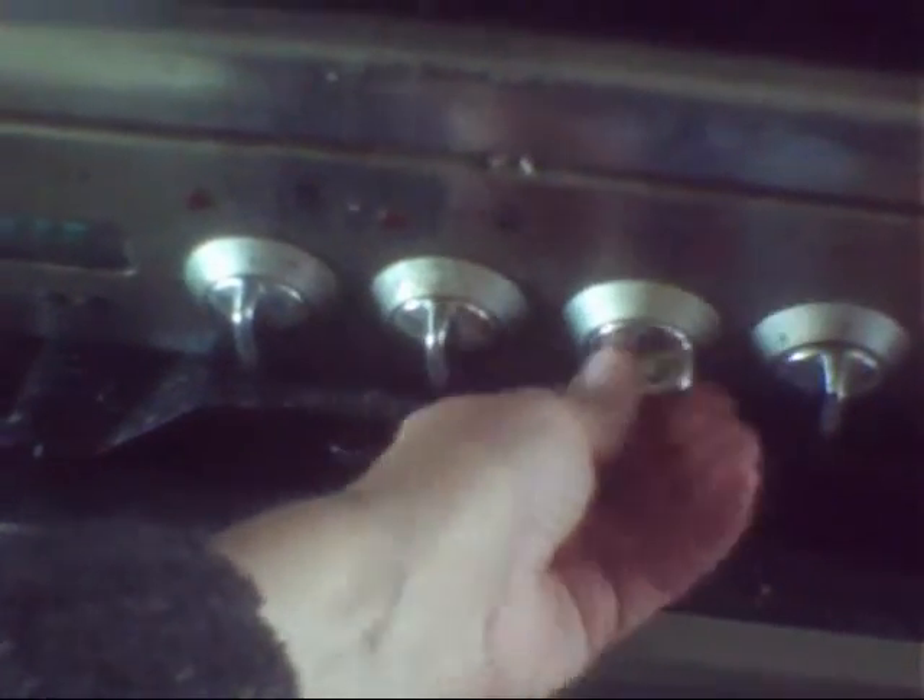I'll put the top on, ready for the cooking. There we go, top on, and just put it on a little bit, because I've got some other jobs to do while that's boiling up.